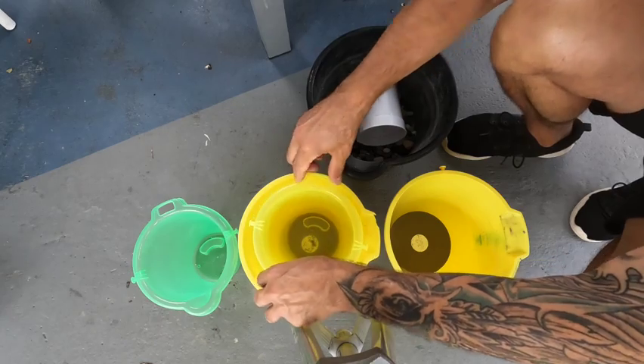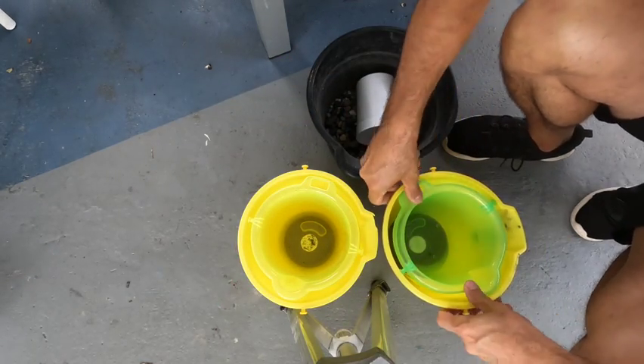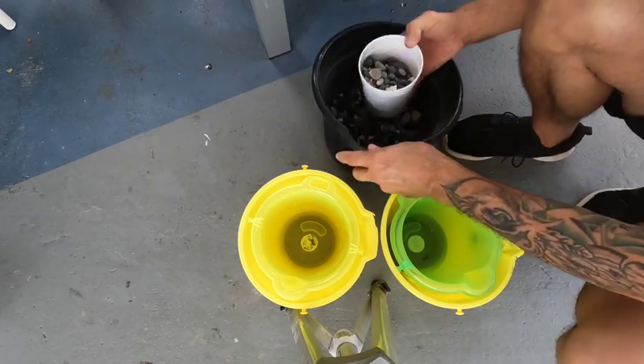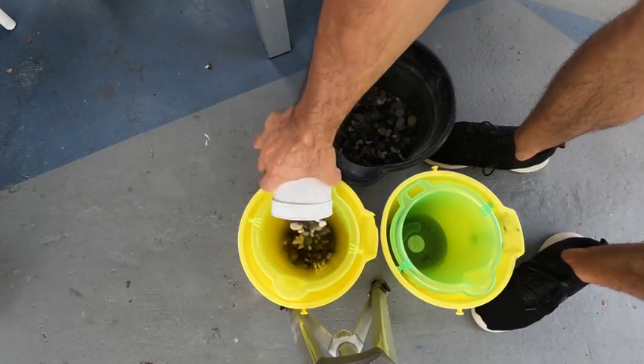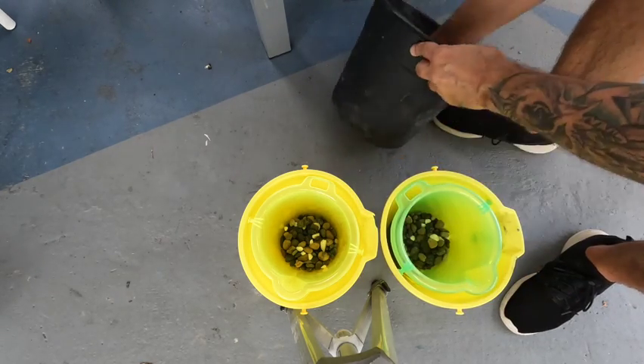Once that's hardened, we go ahead and place the inner part of the mold. Then we put rocks on top to hold it in place and weigh it down so it doesn't move when we pour the concrete.